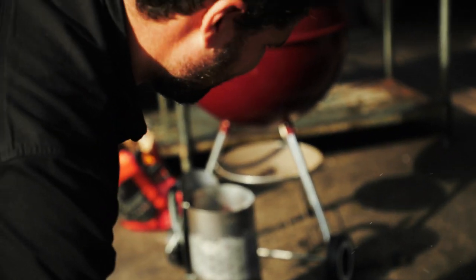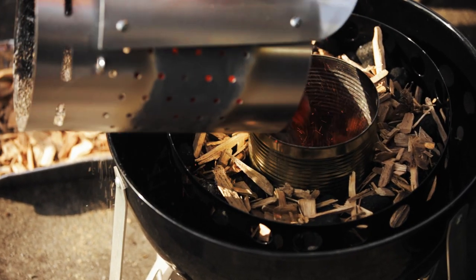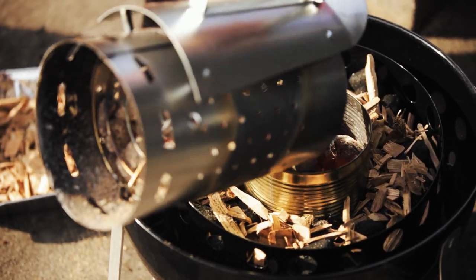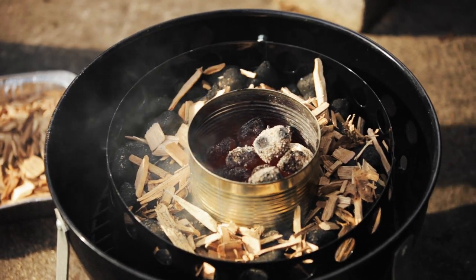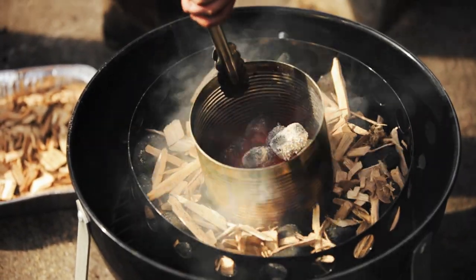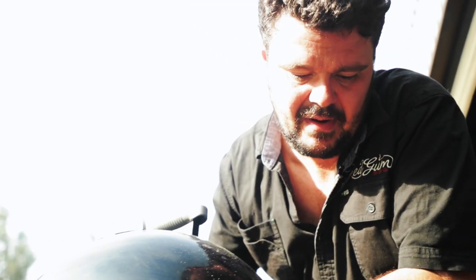Next step is really simple: you've already lit your chimney of coals. You grab it and just pop it in the middle of your bean tin and fill it up. Then get yourself a set of tongs, lift the bean tin out — and you're rocking and rolling. Put the rest of it back on.